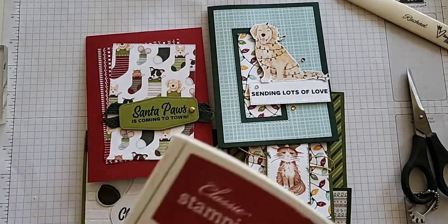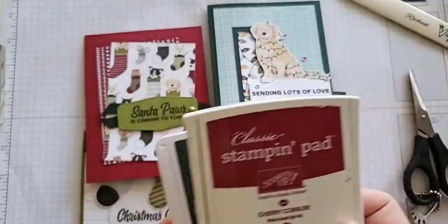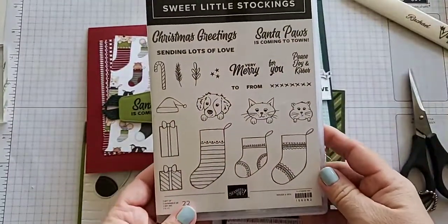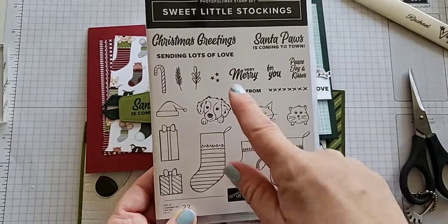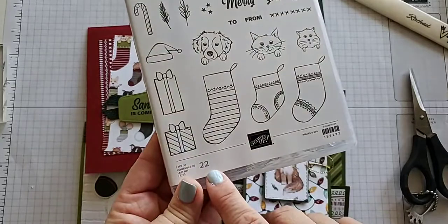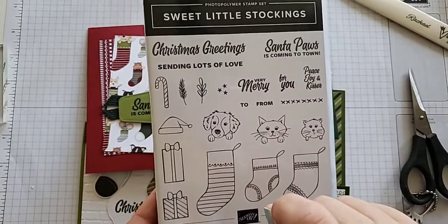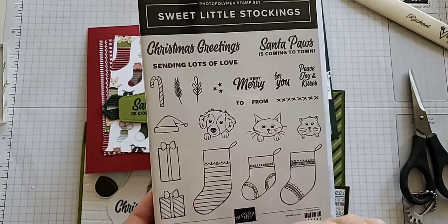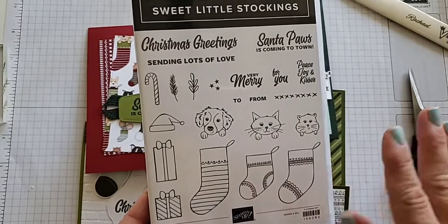Our inks for the day: I have Cherry Cobbler and Evening Evergreen. I am using the Sweet Little Stockings stamp set and it is so cute. We're just using a couple of these — I did not go crazy because there are 22 actual images in here. I kept it pretty simple and relied really heavily on the DSP, which makes for an easy kit and still shows off the cute features.